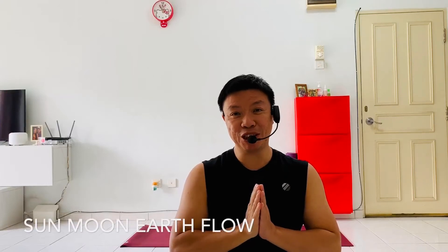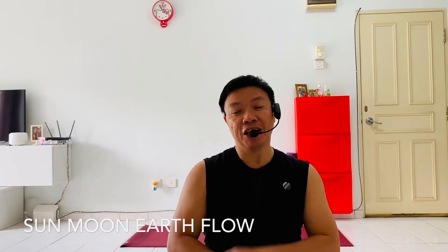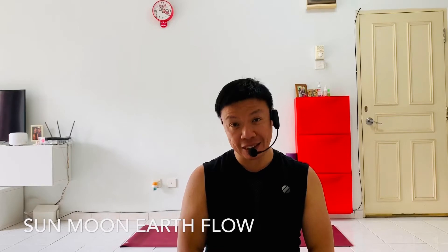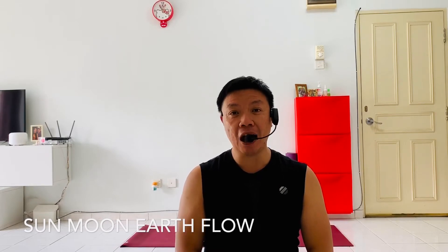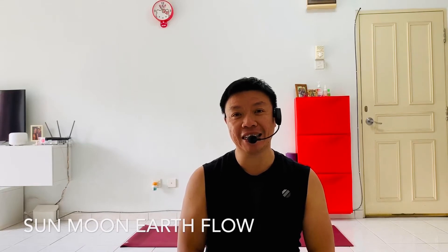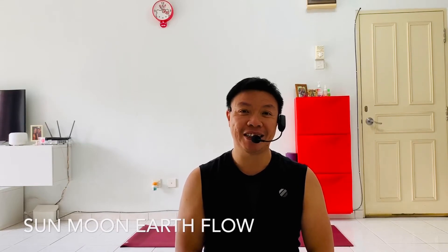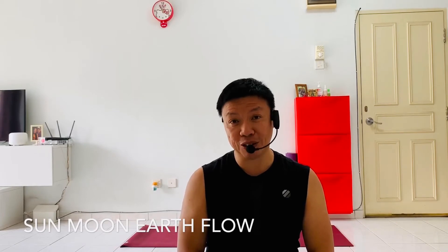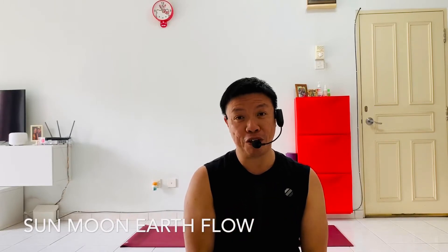Namaste and welcome to another session of Yoga with Avrian. Today we'll be exploring some very old Vinyasa sequences: the Sun, Moon and Earth salutations, which would be the Surya Namaskara, the Chandra Namaskara, and the Surya Namaskara. I'll explain to you how each sequence goes as we do the sequences together. Come, let's get on our mat. Remember as always to put on your favorite music in the background and let's get started.